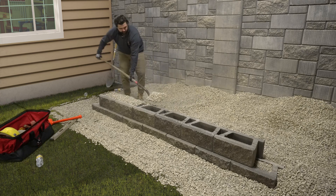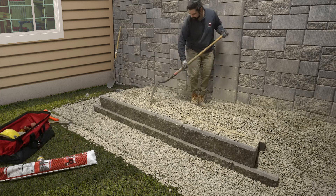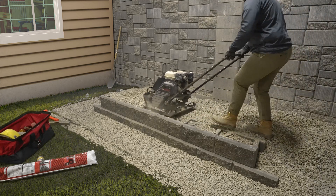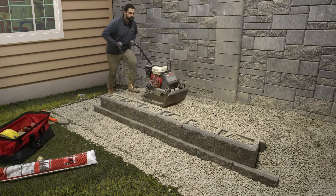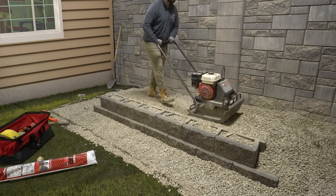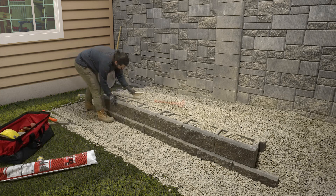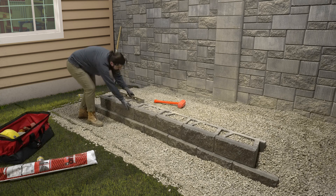Use a flat-nose shovel to remove the excess wall rock from the top of the blocks, then backfill behind the wall rock using approved on-site soils and rake smooth. Run a mechanical plate compactor over the top of the blocks to compact the wall rock in the block cores, then compact behind the blocks in a path parallel to the wall, making a minimum of two passes. Remove any excess material from the top surface of the blocks by sweeping the blocks clean with a broom. This prepares a smooth surface for the next course.